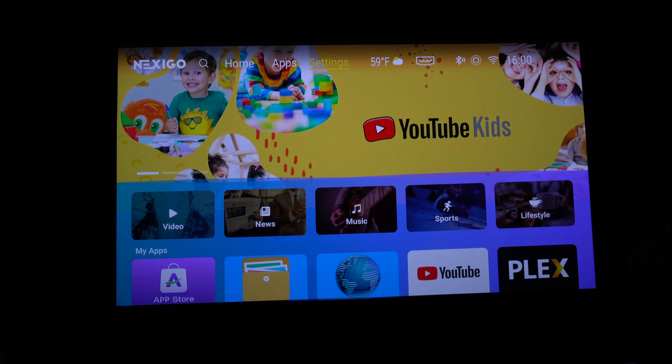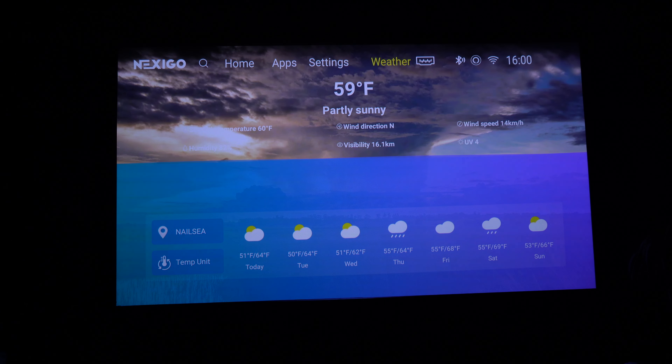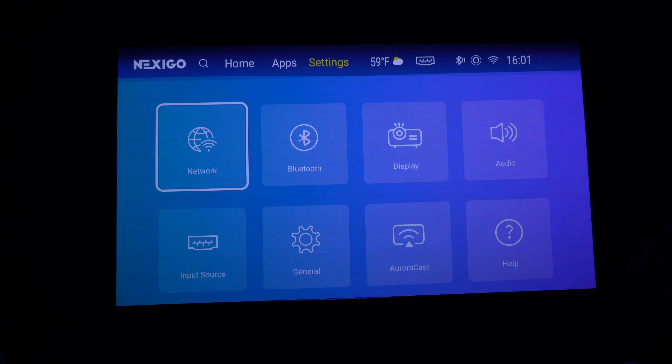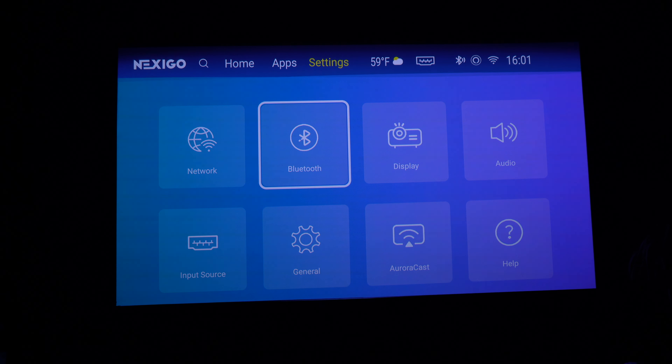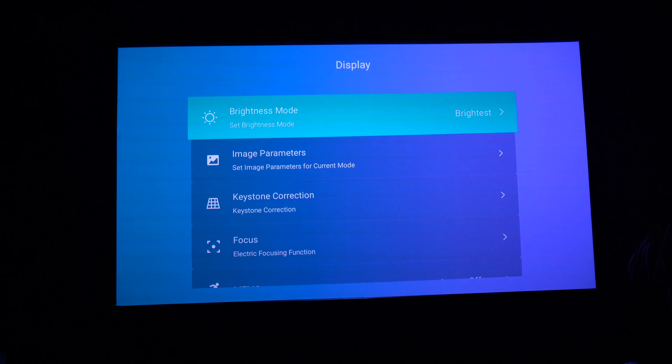There is an operating system — it's based on Android, but it's not really my favourite. If I were you, I would definitely use a Roku device, a Fire Stick, or an Apple TV, because you'll get far better results and access to all of the main apps. That said, you do have a good settings screen here — it's very simple to operate, and there's quite a lot in there to change.